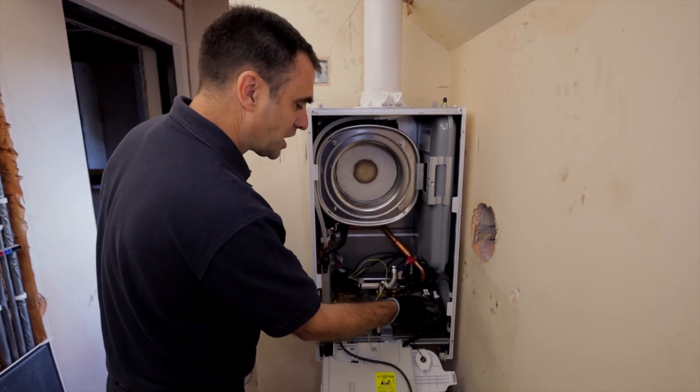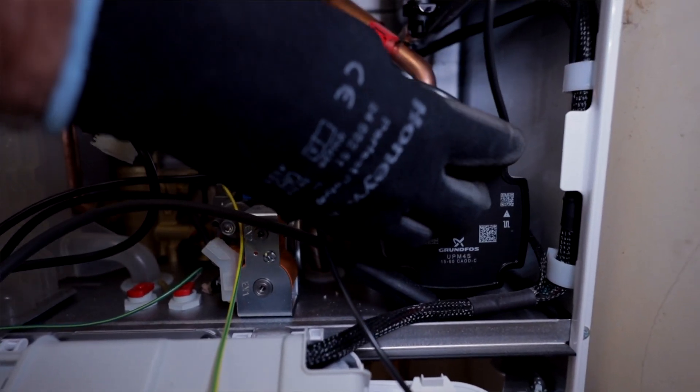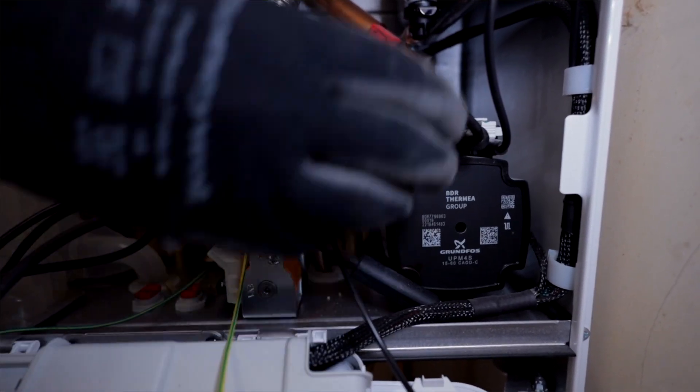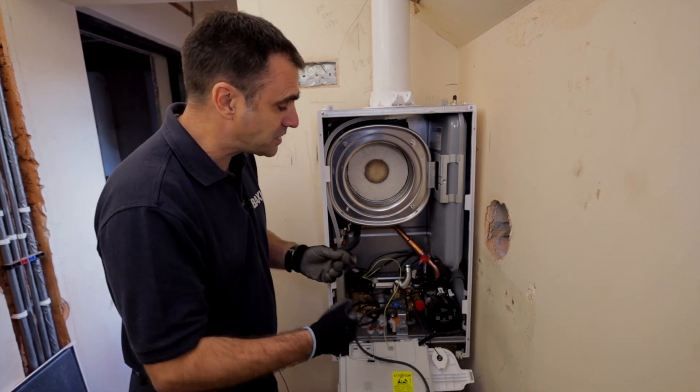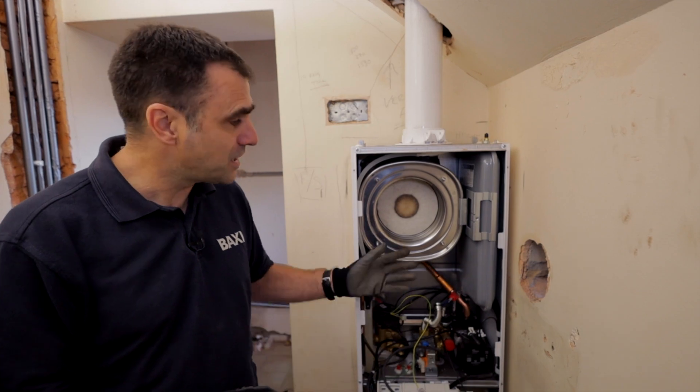Looking at the pump, it's fully modulating — I've got my power connection and a communication cable so the board talks to the pump, telling it when to run at maximum or when to slow down. Overall, it's spacious but compact and easy to work on.